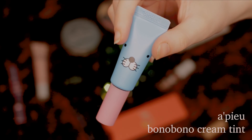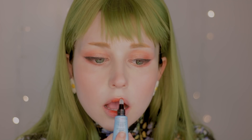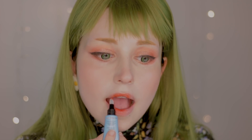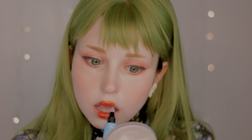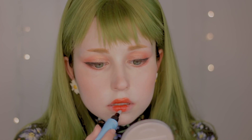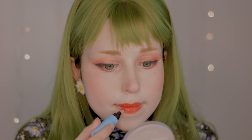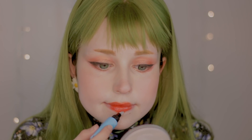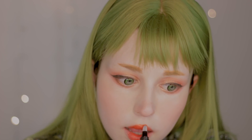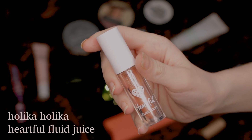For the main color of the lips, I'm going to use the Bono Bono Cream Tint from Apieu and I'll apply it like any other lipstick. And to finish the lips, I'm going to use the Heartful Fluid Juice from Holika Holika.